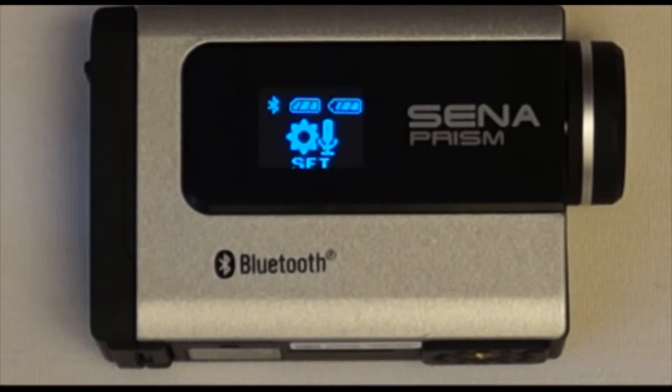Hello, I'm here to show you how to use the Bluetooth audio recording feature on the Sena Prism. The Bluetooth audio recording feature allows users to add their voice to the video on the fly using this feature.